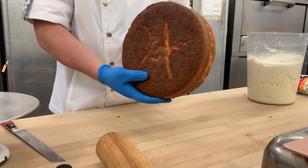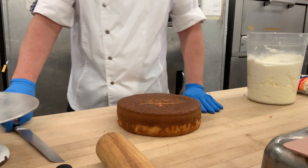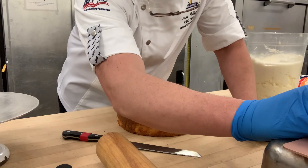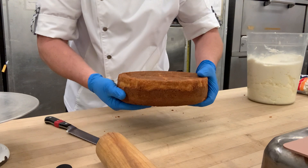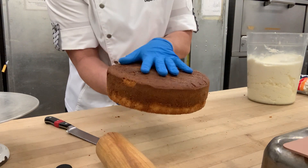What I'm going to do is cut my cake into three layers. I want to get a serrated knife. Now, when I pulled it out of the oven I turned it upside down and let it cool upside down so that I have a flat bottom and a flat top.